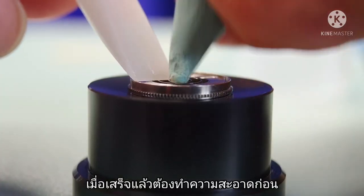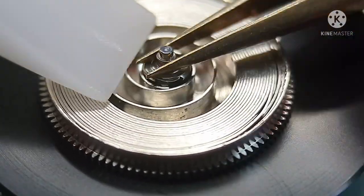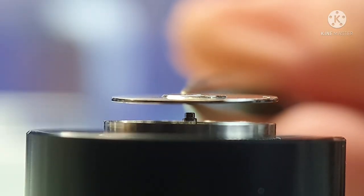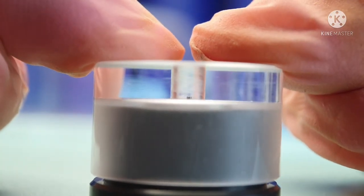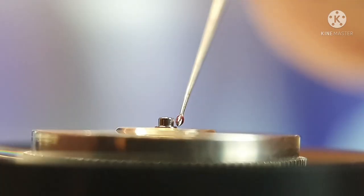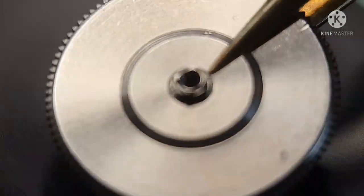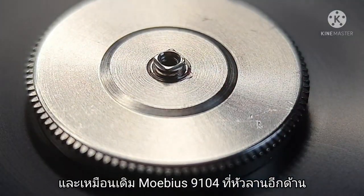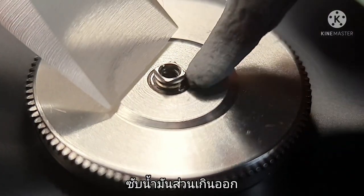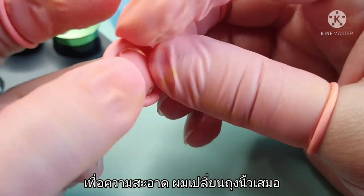Once done, I am making sure everything is clean. Now I am fitting the arbor. After closing the lid, I lubricate the arbor with Mobius 9104. I am wiping off the excessive oil. To ensure cleanliness, I change to new finger cots.